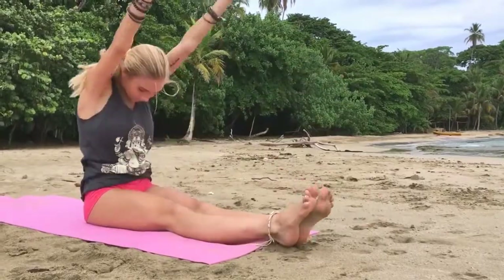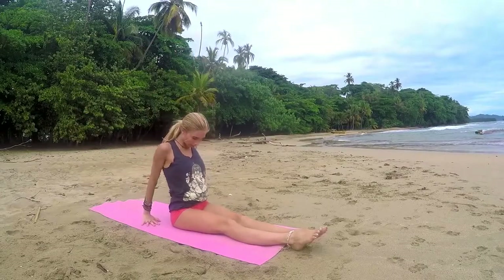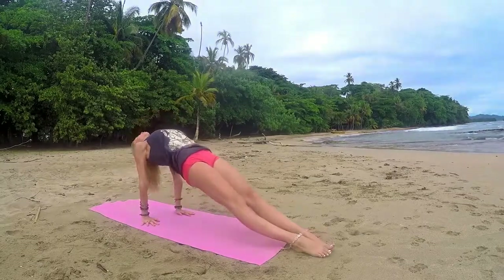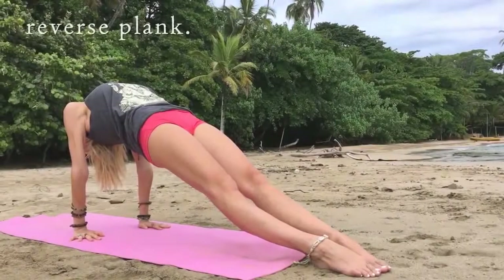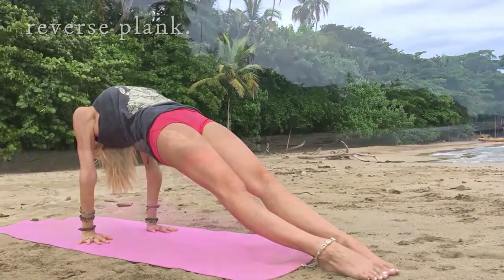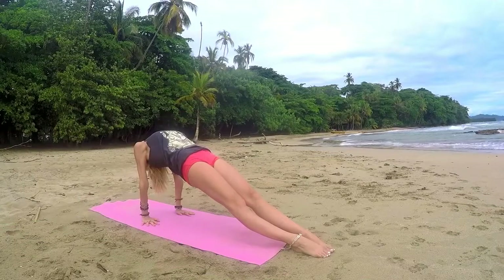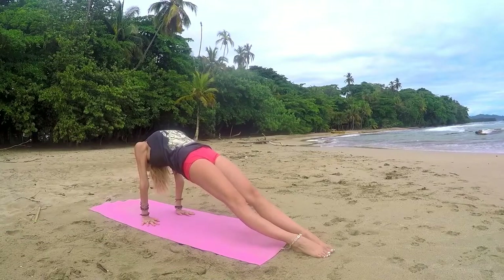Releasing the legs, arms up, straight back, and releasing the arms. Let's take a reversed upward plank, lifting the pelvis, throwing the head back, squeezing the glutes, and just holding this position. Exhale out, slowly make your way down.